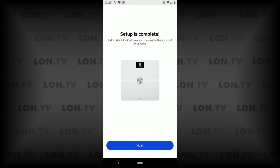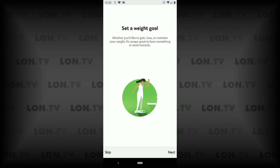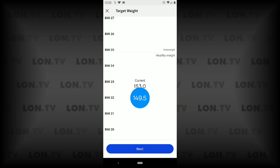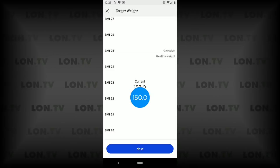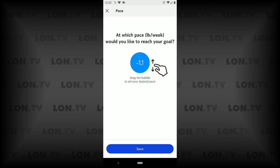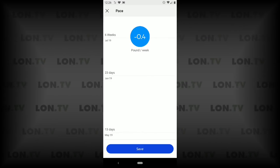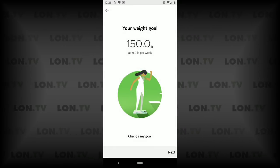We're going to click next and it's going to finish configuring the scale, transmitting information back and forth. Setup is now complete and we'll get a tutorial about how to set up weight goals. I'd like my target weight to be 150 so I'm going to select that on the slider — my current weight is 153. I'll click next and it asks at what pace I want to lose weight to reach that goal; I'm going to be a little more conservative and go with about 0.2 pounds a week, and click save.